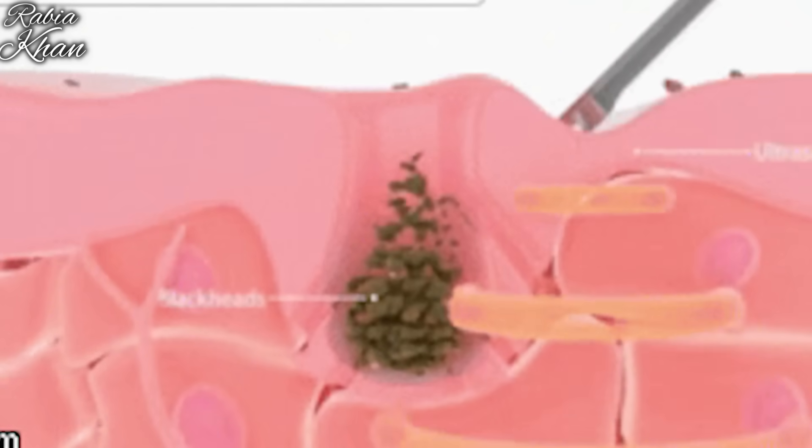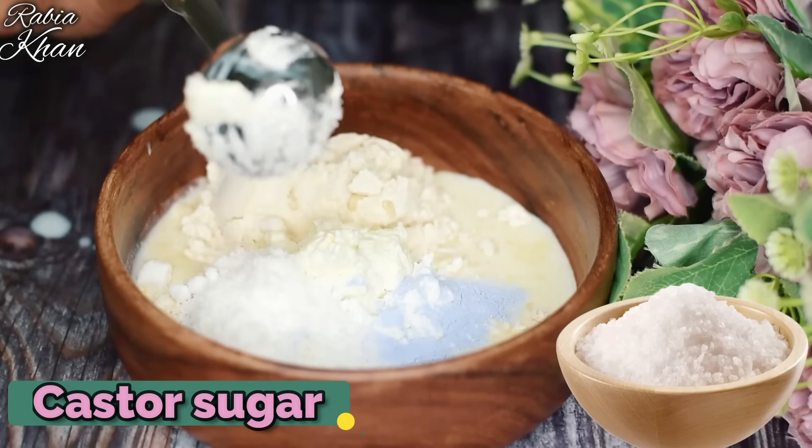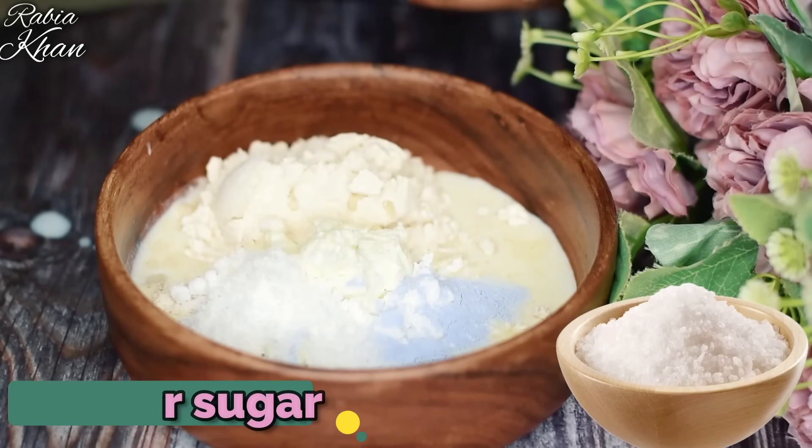The last and final thing we have to add is a chemical exfoliant, so that melanin and dead cells are removed. I am using a little bit of this whitening powder. This completes your body whitening pack — you don't need anything else.